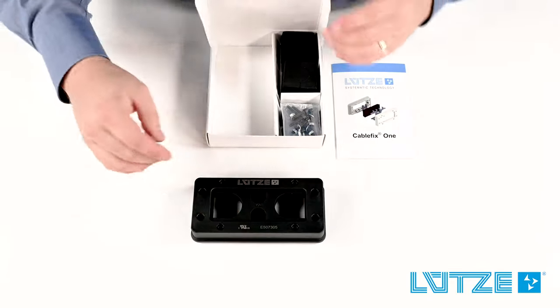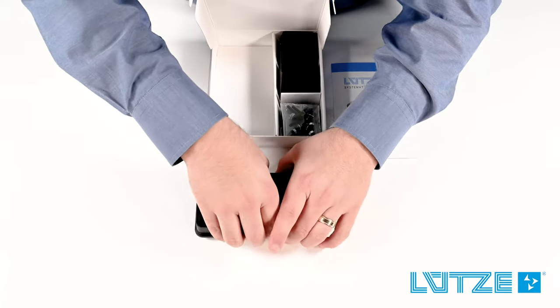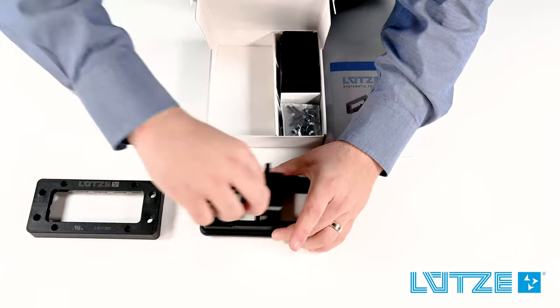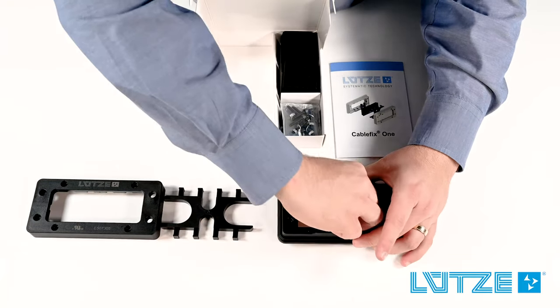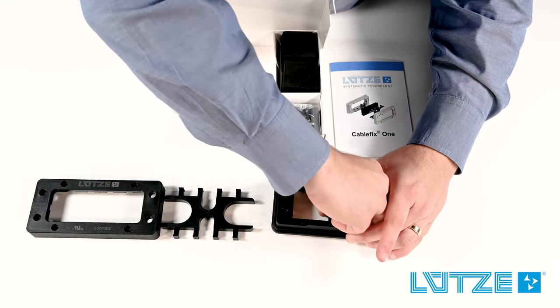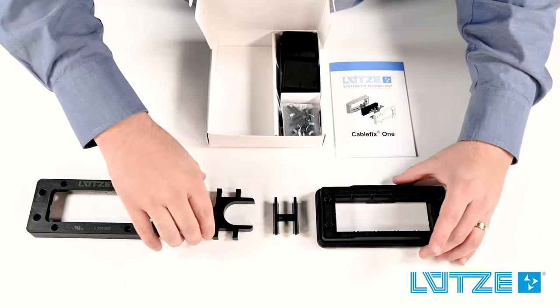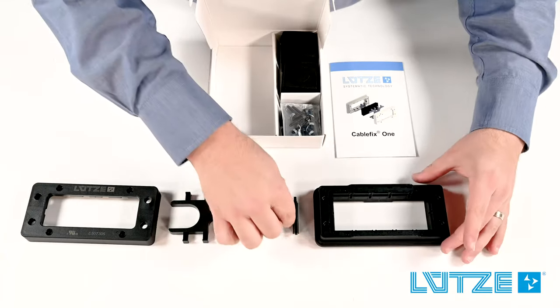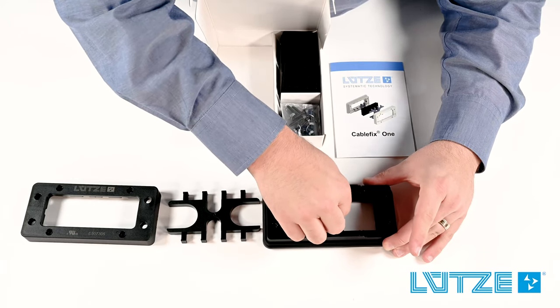You'll notice the complete frame right on top when you open the box. The frame is composed of several parts: the top frame, the pressure plate, the seal divider which separates the frame into seal compartments, and the base frame. These components fit nicely together.